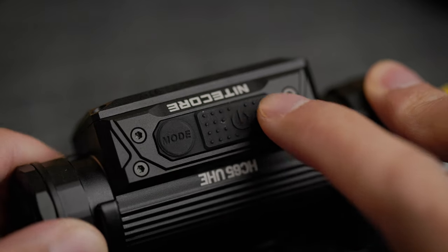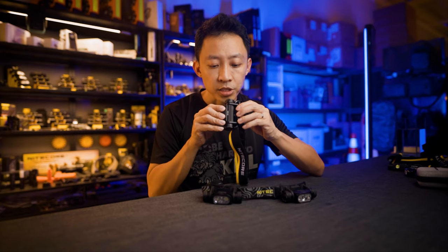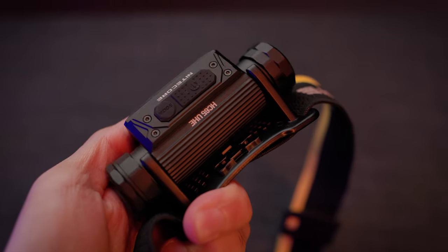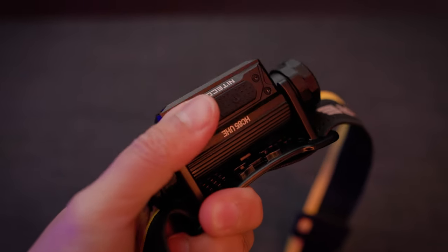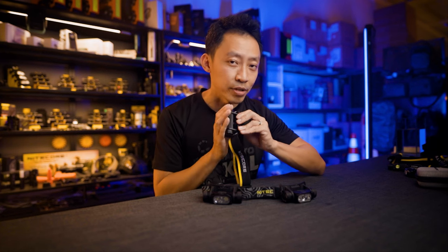Combined with the full metal build, heat dissipation is way better compared to plastic builds. The ridges on the back here double as adjustment clicks, but they also double the surface area of the light to keep things cool — a very clever design.